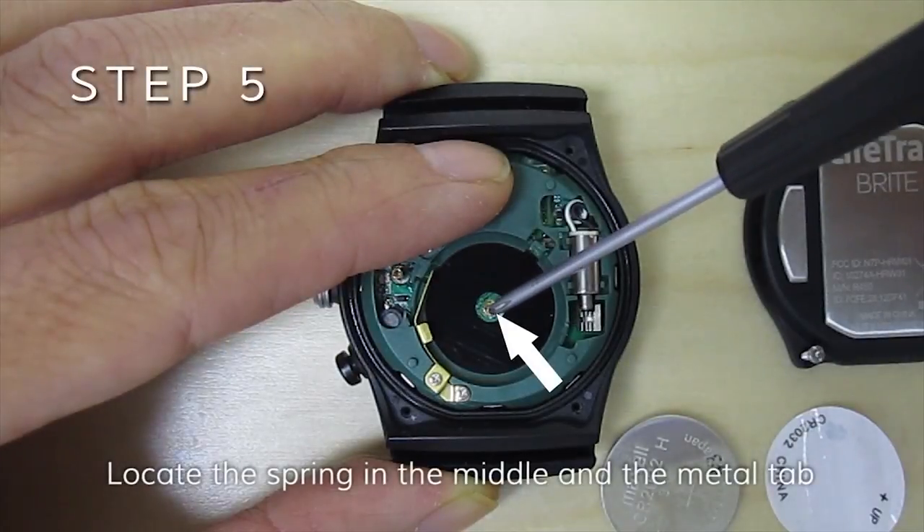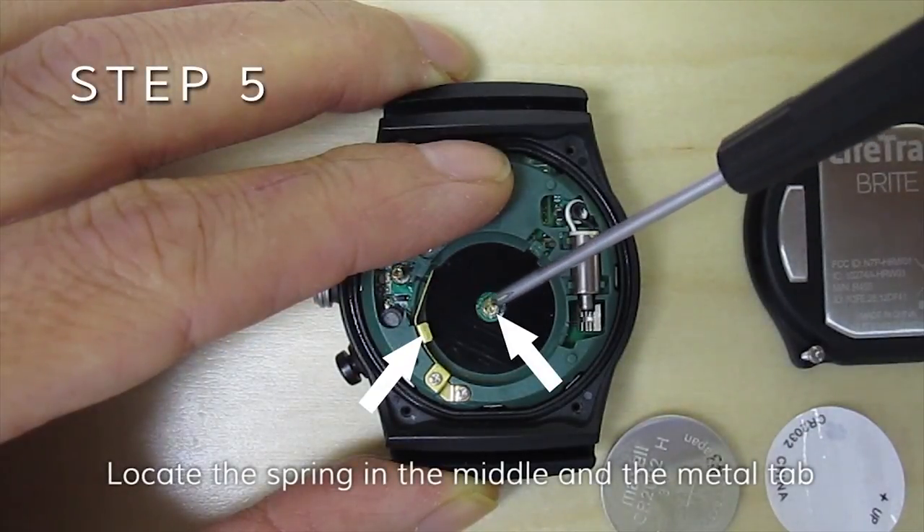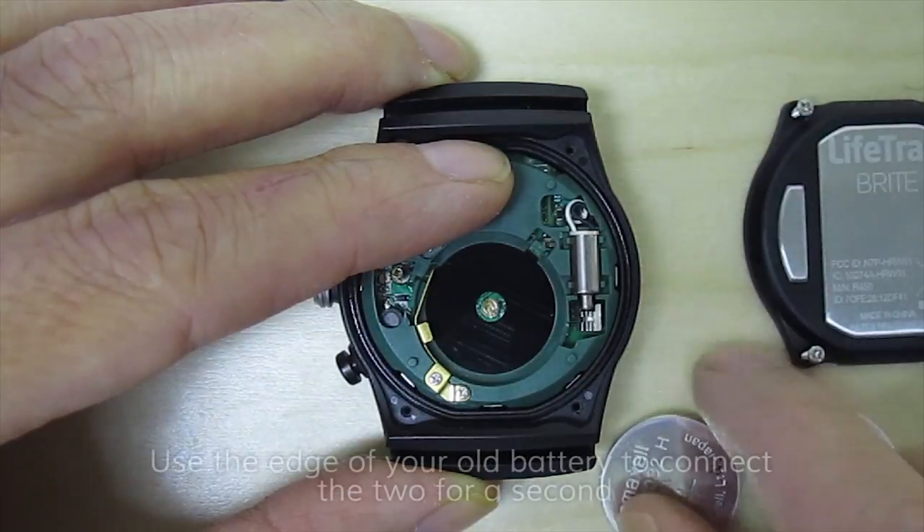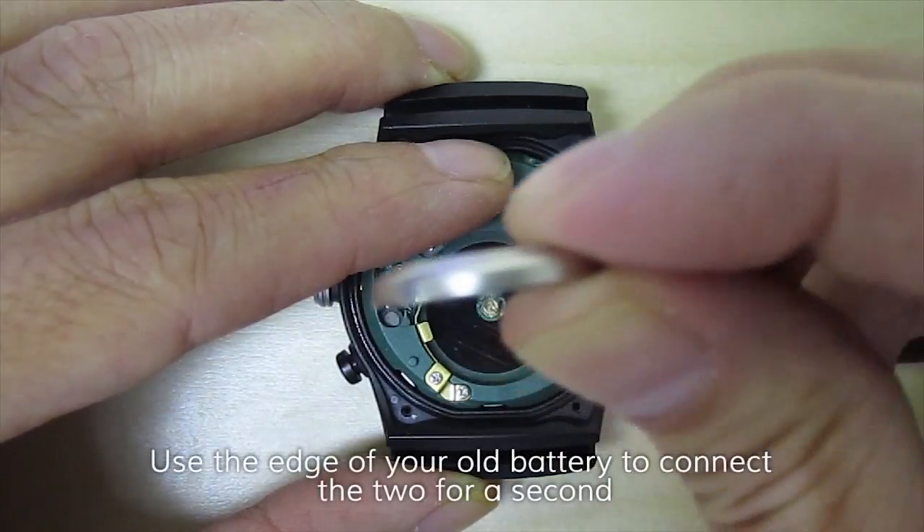Locate the spring in the middle and the metal tab. Use the edge of your old battery to connect the two for a second.